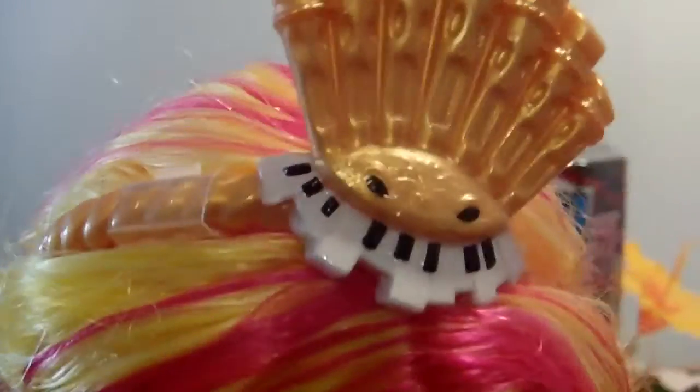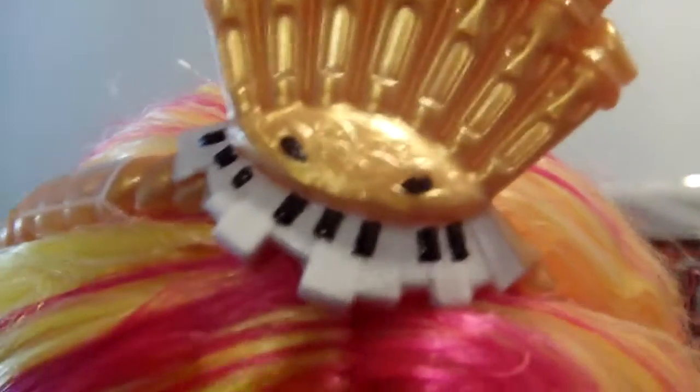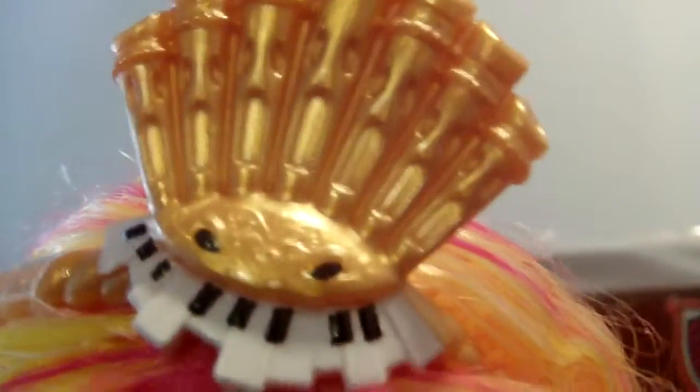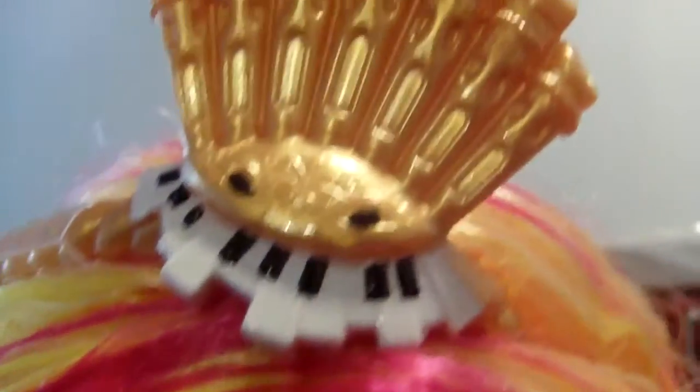So she has this headband that has little golden twists around it, and then the top is like an organ — kind of like a piano — and the top part of the organ, where the sound comes from, it kind of looks like faces. Right here it looks like eyes, and the teeth are like the piano pieces, and it's golden.